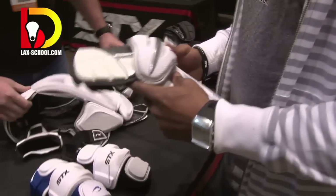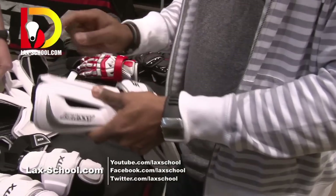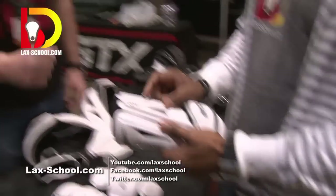There are the new Assault gloves — high protection, a little smaller, fits the arm better. It's like a second skin.